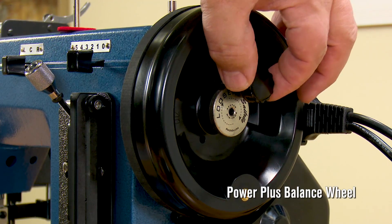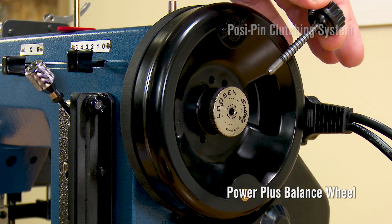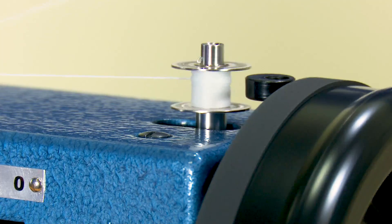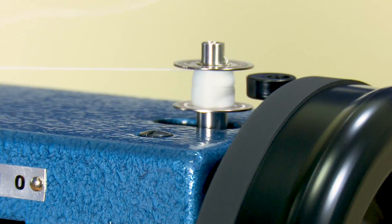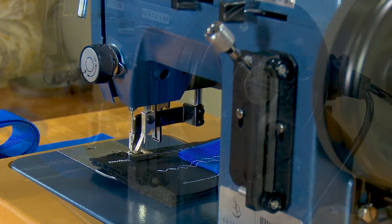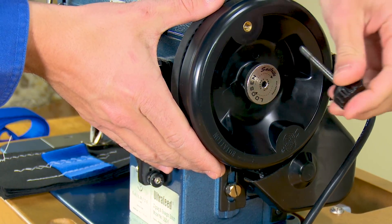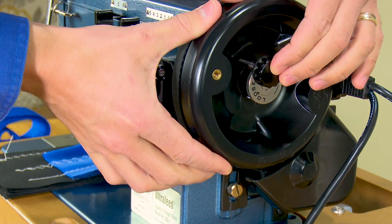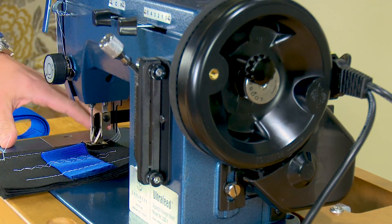The Basic Package includes Sailrite's Power Plus Wheel and our patented Posi-Pin Clutching System. It provides 100% power transfer from the balance wheel to the needle. It also disengages the needle drive so you can wind bobbins without the needle moving up and down. Simply reinsert the Posi-Pin and you're ready to sew again.